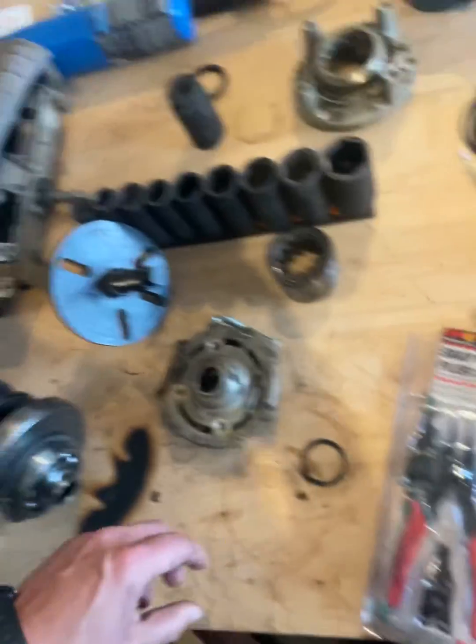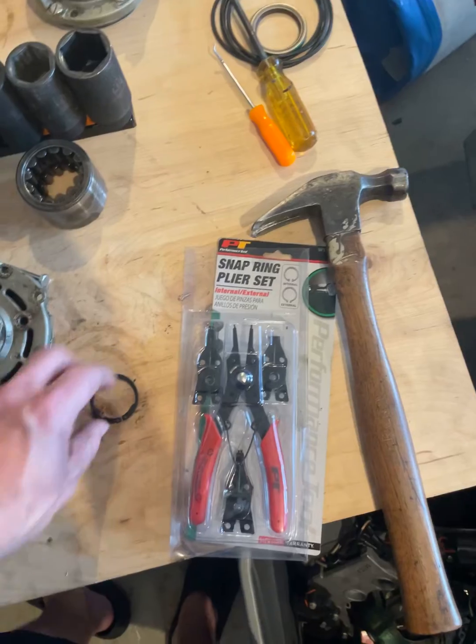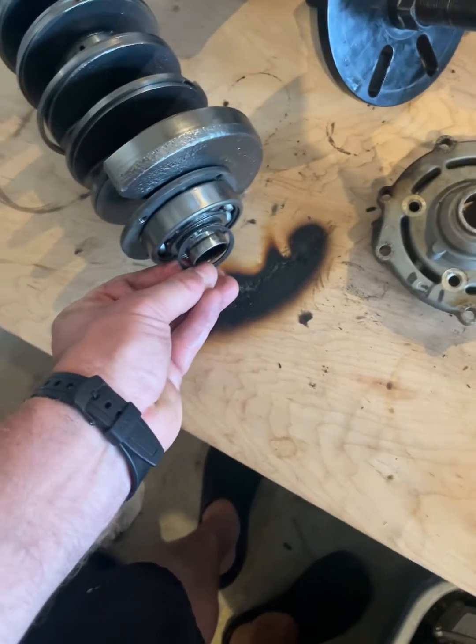Once this is off, you'll need a snap ring plier set to take off this snap ring that sits right here.